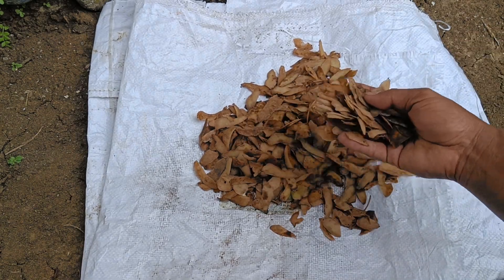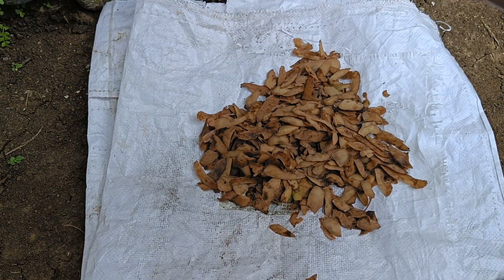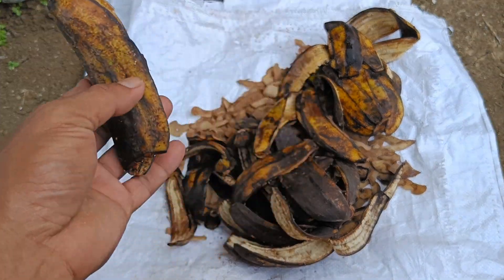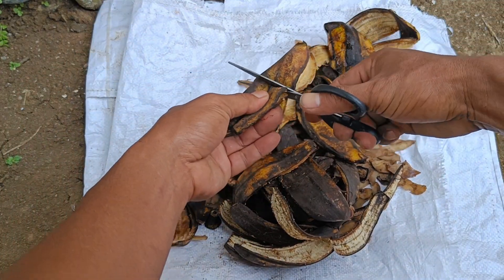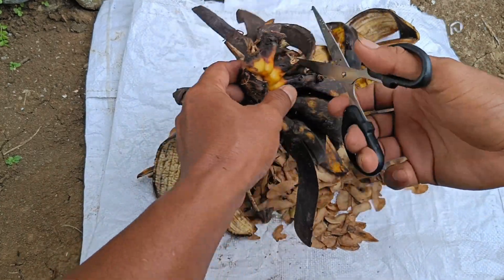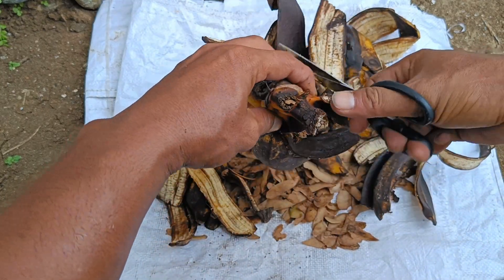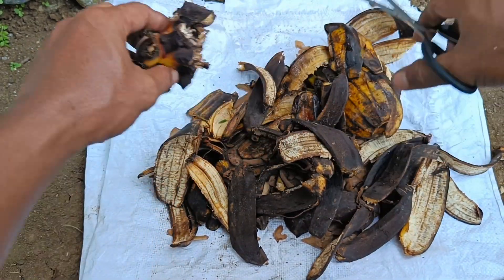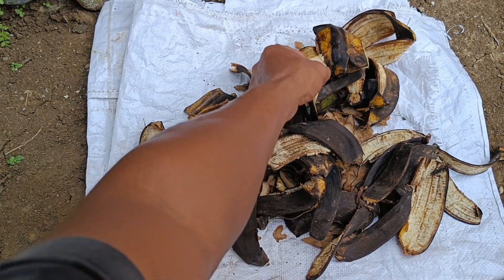Liquid organic fertilizer from potato peels, often called PUKITA, is an environmentally friendly solution to utilize kitchen waste and increase soil fertility. Potato peels are rich in nutrients such as potassium, magnesium, and phosphorus, which are essential for plant growth. Utilizing potato peels as liquid fertilizer can reduce waste and provide natural nutrients for plants.